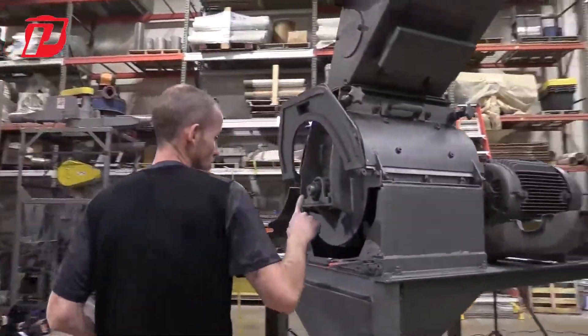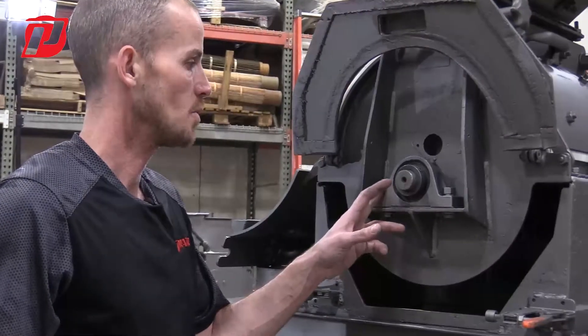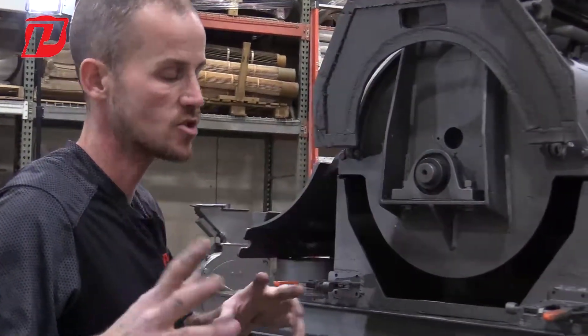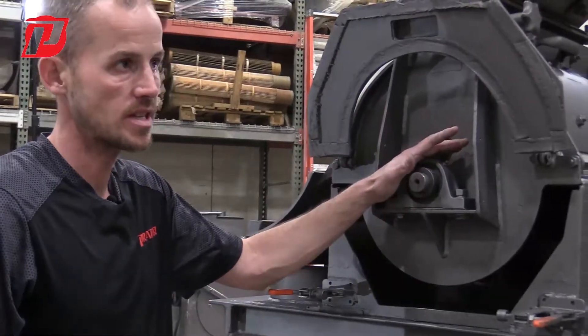The nice thing about these pillow block style bearings is they're re-greasable. We will be able to give you the specific greasing schedule for the bearings that we put on the units when you buy them. We want to make sure that we're following that routine so that we're properly greasing these bearings.